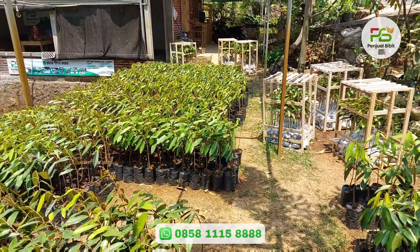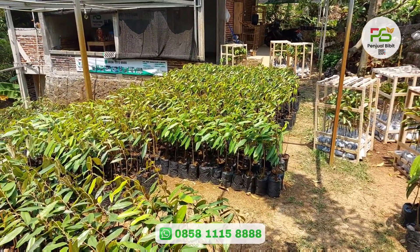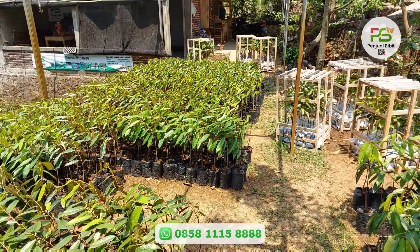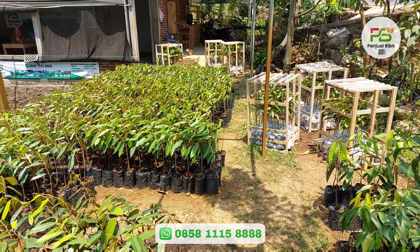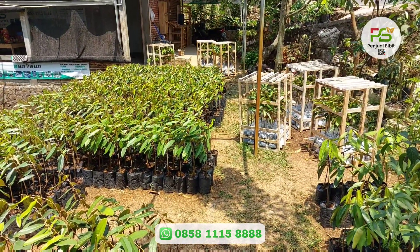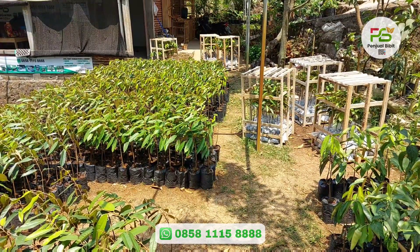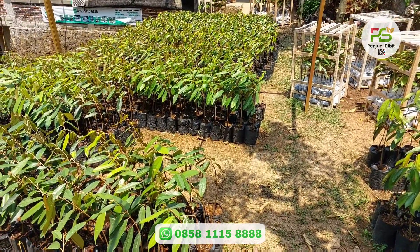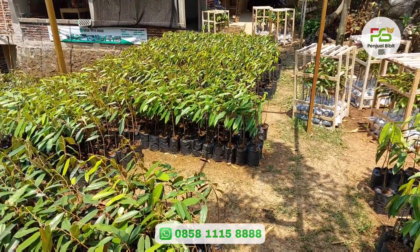Langsung chat saja ke nomor yang tertera di layar ataupun di kolom deskripsi. Untuk teman-teman yang berada di Pulau Jawa, Bali, NTB, itu bisa pesan satu kotak — satu kotak isi 20 atau 25. Untuk teman-teman yang berada di Kalimantan, minimal pemesanan tiga kotak atau 60 bibit. Untuk teman-teman yang berada di Sumatera itu bisa pesan satu kotak. Silahkan konsultasikan dulu via chat ataupun via komentar.